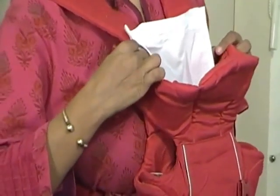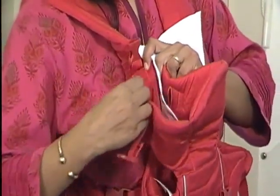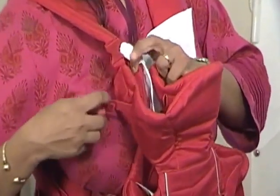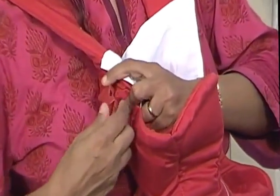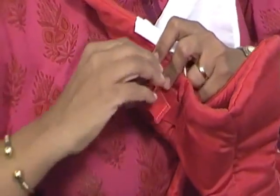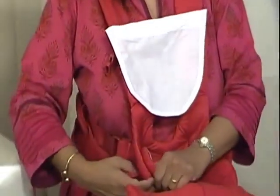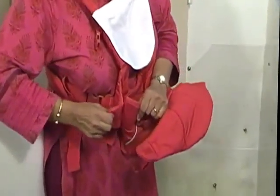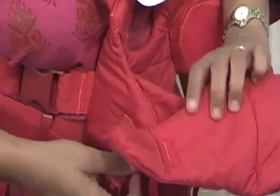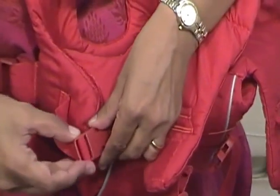Ensure that you don't position this with the velcro alone. The velcro is adjustable depending on the baby's size and weight, but you should also secure it with this very easy-to-open-and-close clasp. At the bottom where the legs go through, you also have a velcro adjuster as well as a clasp for extra support.